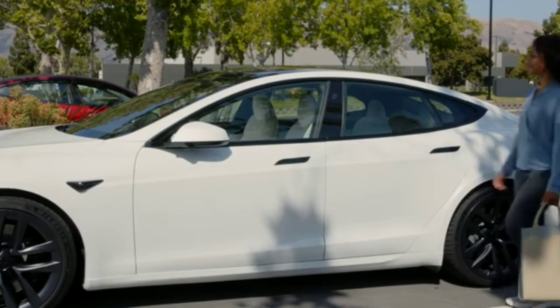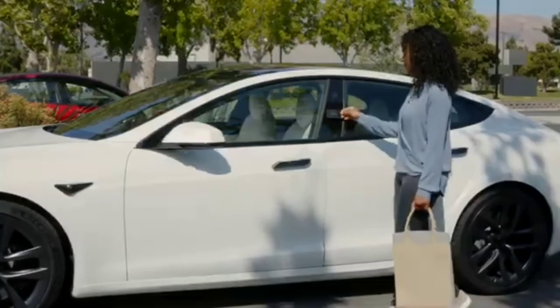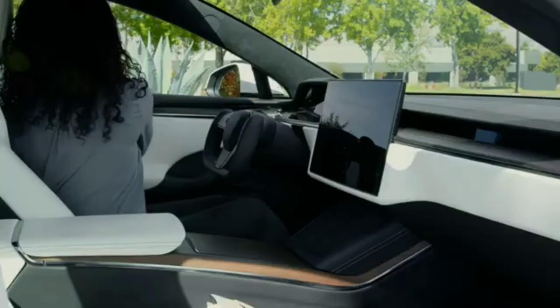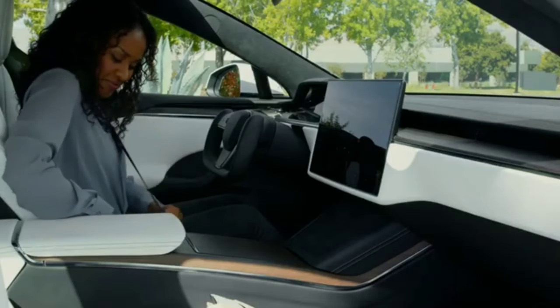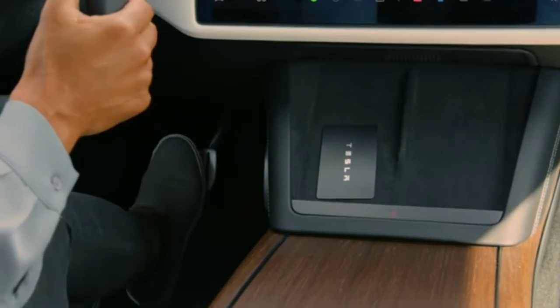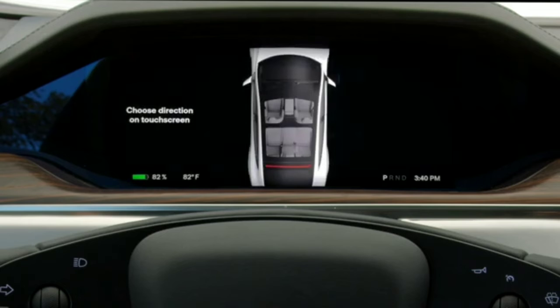To unlock your Tesla using the key card, press it against the driver's side door pillar below the camera. Do the same to lock the car. To power on your Tesla so you can drive using the backup key card, place it on one of your wireless phone chargers and press the brake. These icons flash and your drive mode appears on your instrument cluster, indicating that your Tesla is ready to drive.